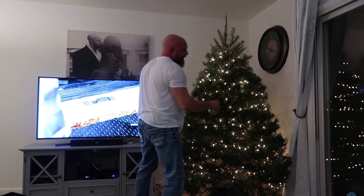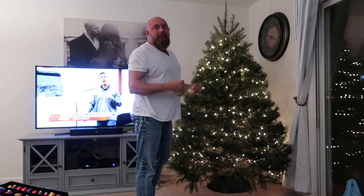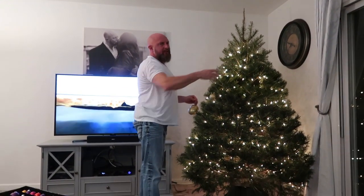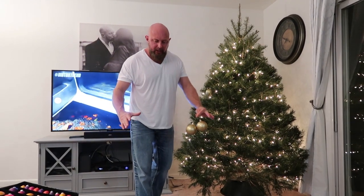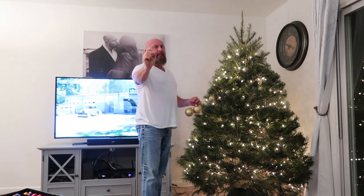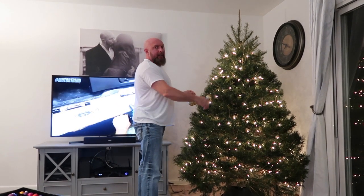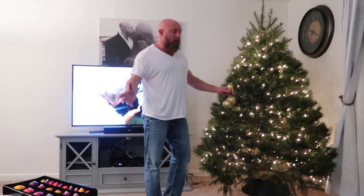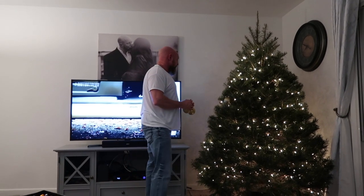We stuck it outside in a bucket of water to keep it alive and cold until we were ready to set it up — it was only out there for a day. I set it off to the side, put the bottom in, twisted it down. Those bolts went inside that tree probably a good half an inch to three quarters, as far as I could go. I put it here, filled it up with water, we went out, we came home — and it's on the ground. That tree was on the floor. It takes four or five glasses of water to fill that thing up, so there were four or five glasses of water all over the floor.